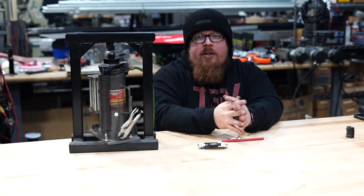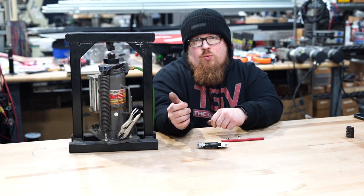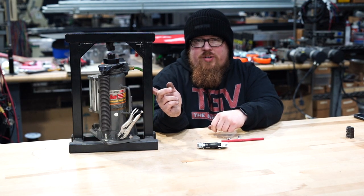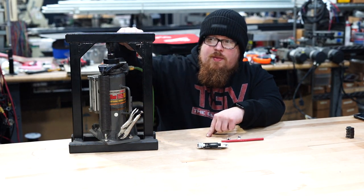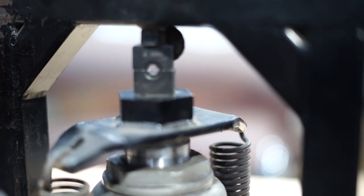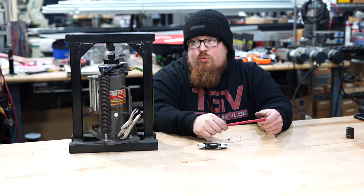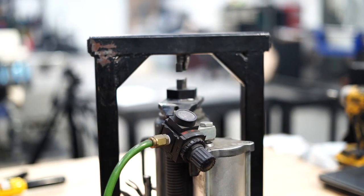Welcome to the video. Today I want to show you this tool that I made a few years ago. It's a 12-ton bottle jack that I've built a frame for, and I use these crimping dies to make battery cables — any type of cable that I need to crimp an end on is pretty much what I use this for.